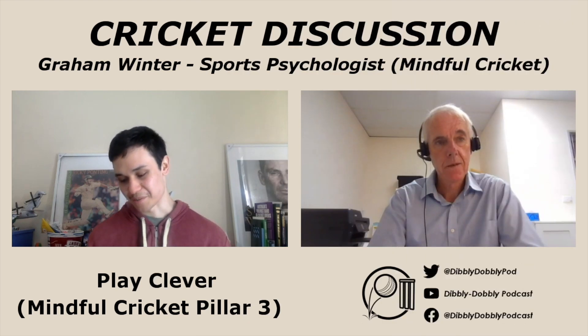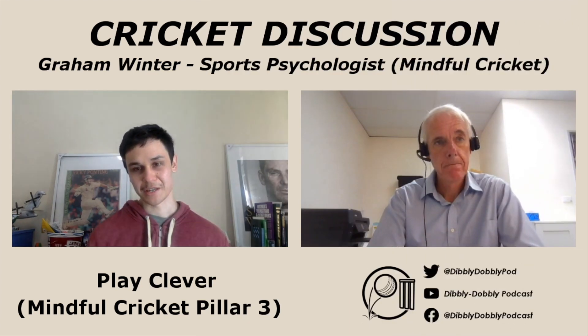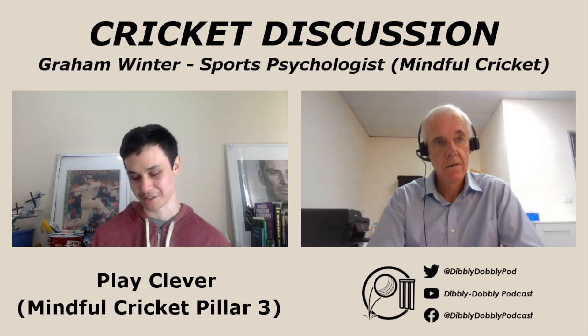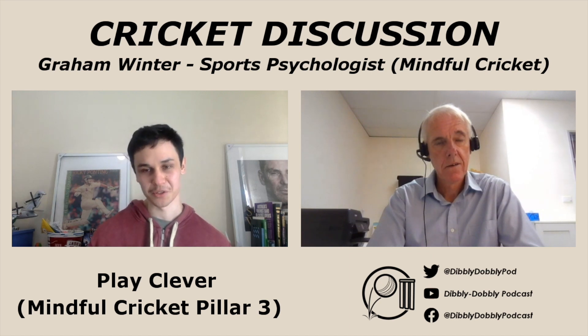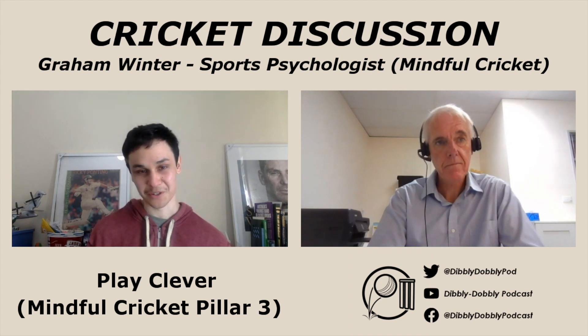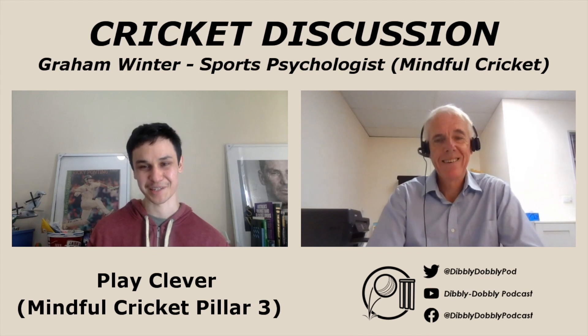Let's move on to our next topic, Graham. Let's talk about Play Clever, which is the third pillar of the framework in Mindful Cricket. You say that it's a rallying cry against dumb cricket — it's bringing your cricket smarts to absorb pressure and apply pressure to shape the momentum rather than letting it shape you. Mindful, not mindless. And we see in many games, Graham, that teams play some mindless and dumb cricket and throw away golden opportunities to win games, frustrating fans alike.